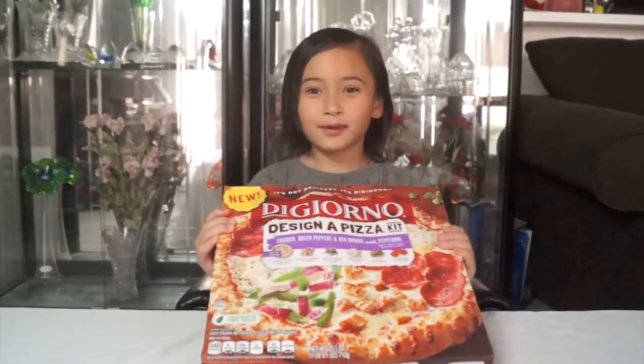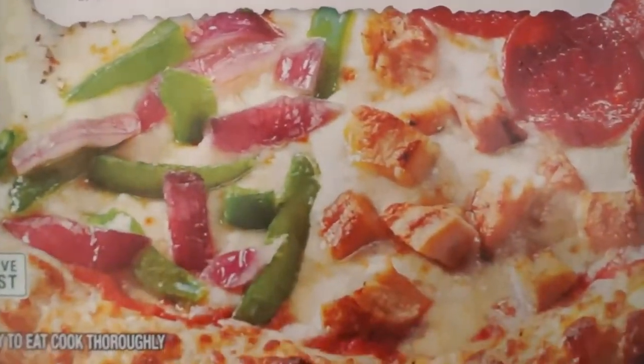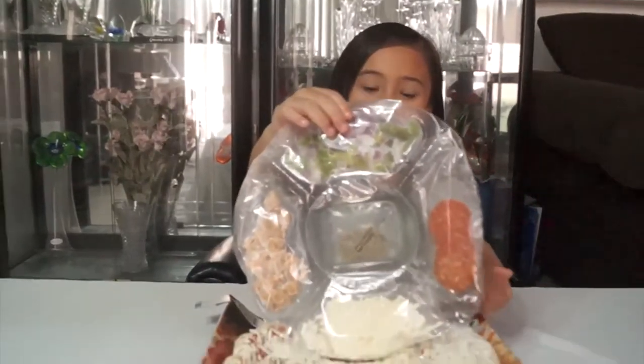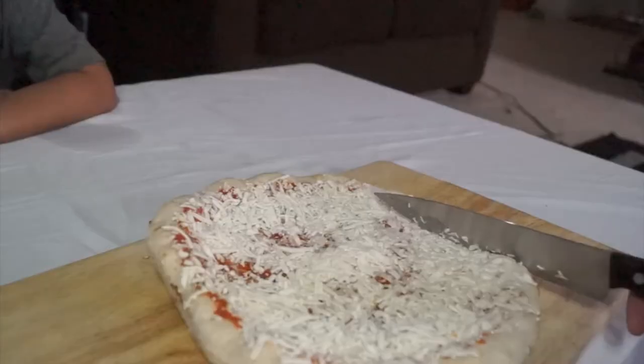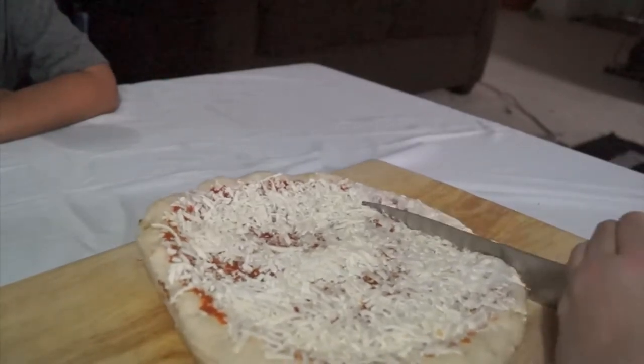This is the kind of pizza we're going to use. This is everything that comes in your pizza kit. Make sure you have your mom and dad help you with the cutting. First, my mommy is going to cut the pizza into a square.